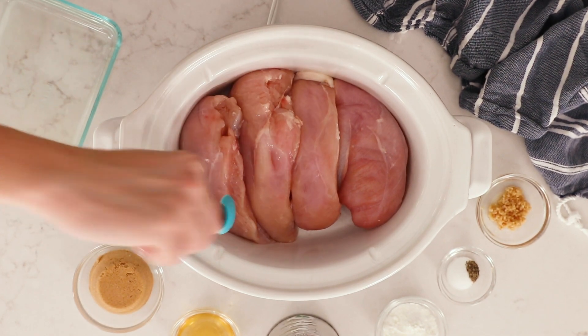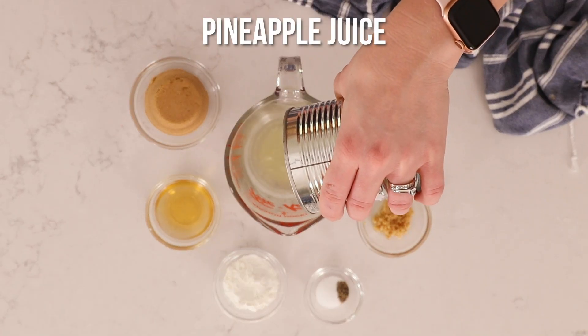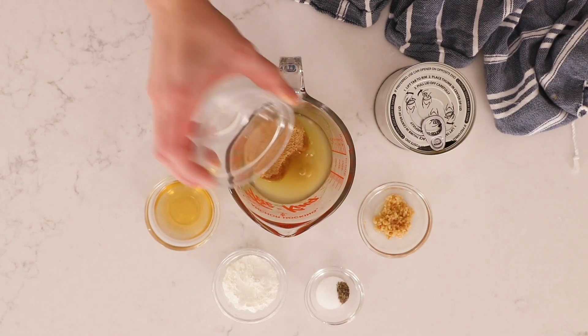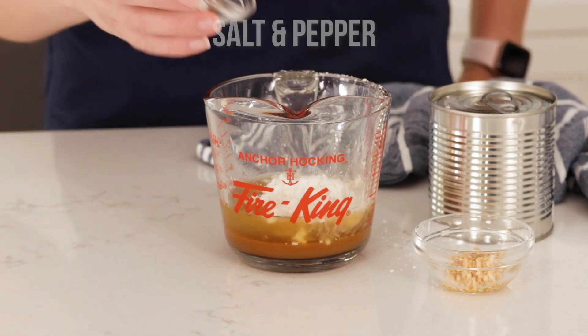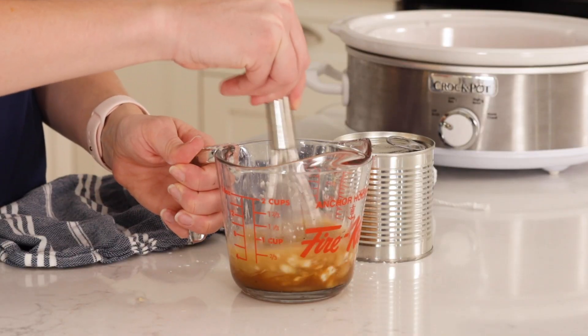Next we're going to mix together our sauce. We are just going to pop the lid of our pineapple chunks open a little bit and let the juice drain into a glass measuring cup. To our pineapple juice we're gonna add our brown sugar, cider vinegar, cornstarch, salt and pepper, and minced garlic. Then we'll give it a good stir until it's combined.